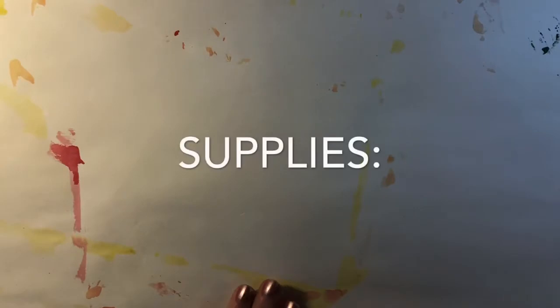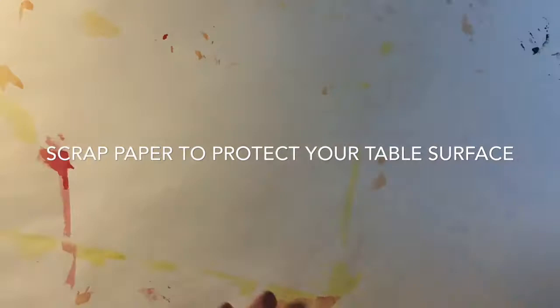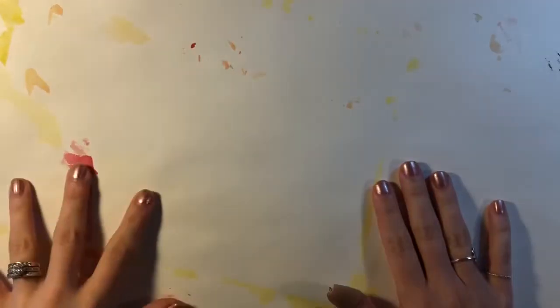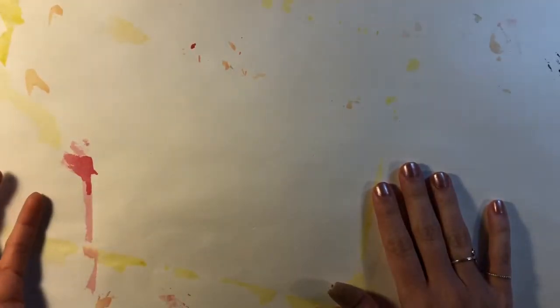The next thing you're going to need is to put down some scrap papers on your work surface to help protect your table from getting paint on it. I'm using some old sketch drawing paper — you could use newspapers or something like that, just something to spread out and protect your table surface.